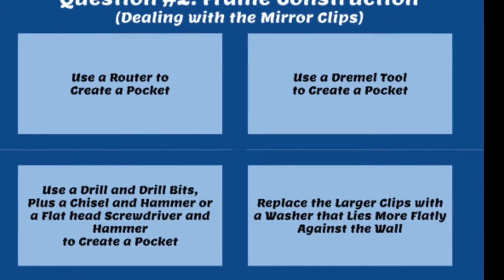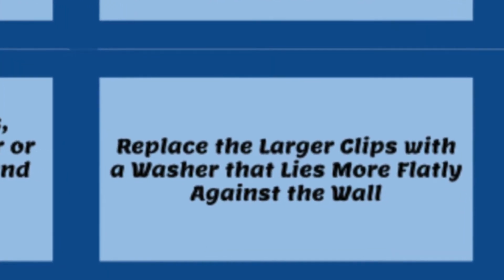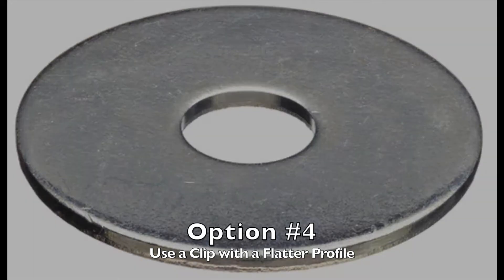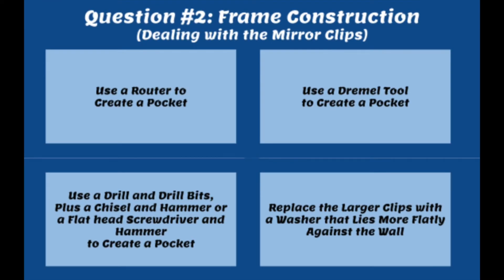The last idea for dealing with mirror clips is not making a pocket at all, but replacing the clip completely with something flatter. You can use a washer instead — it will still secure the mirror to the wall, but washers aren't as deep as mirror clips so your board can lay a little flatter. You could also purchase another type of mirror clip that allows the board to lay flatter. Just be prepared that with this method your frame will never sit perfectly flush; there will be a small gap.